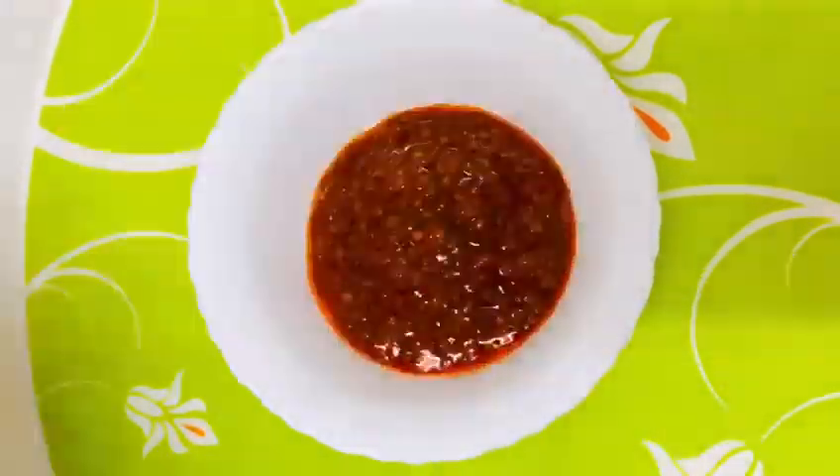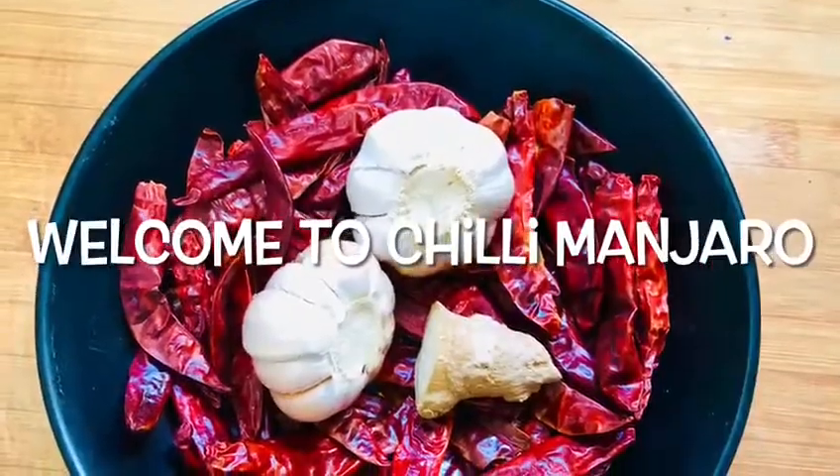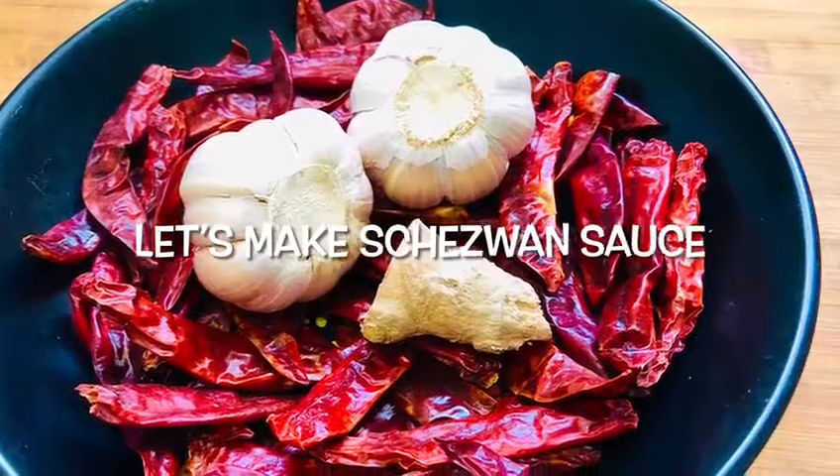There is a famous sauce in Chinese recipes — Zeeshan sauce. Welcome to Chilli Manjaro. It's a spicy sauce.